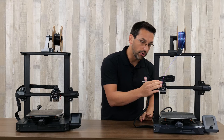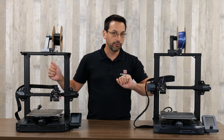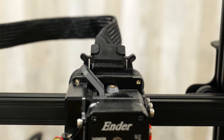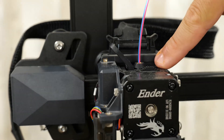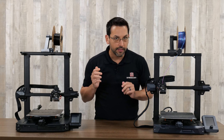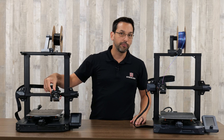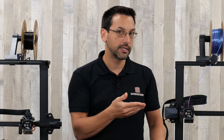Going up to the extruder, they are kind of the same — I think they call it their Sprite extruder. There are slight differences as you move up to the Pro. The body and the lever are all metal on the Pro, whereas on the S1 it's plastic, so potentially some greater durability there. The Pro also has an upgraded thermistor, so it's capable of printing up to 300 degrees Celsius, whereas the standard S1 is rated to 260 degrees.